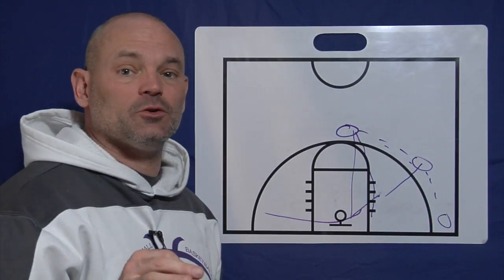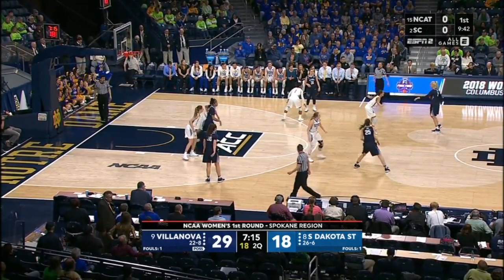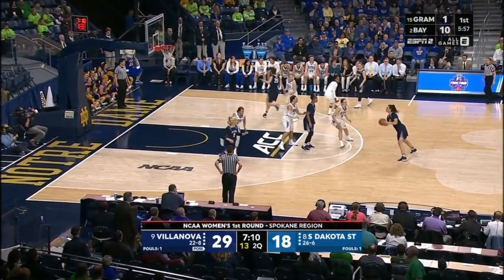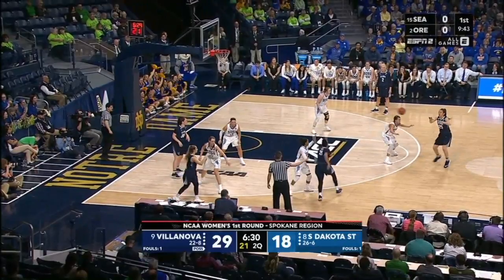Let's take a look at some of Villanova's pass and cut offense. Here Villanova is in a five out, but it's going to morph right into a four-out one-in with a high post, giving their offense different looks. We have people cutting through and we're using the high post as a back screener. Now we're going to get a good pass and cut here — you can see the defender has violated our principle of staying between your man and the basketball. The offensive player is on top and she's going to cut right to the basket with no weak side help. Easy pass and cut layup.